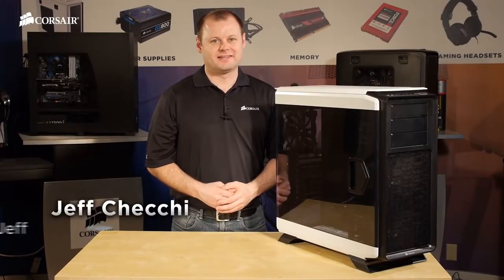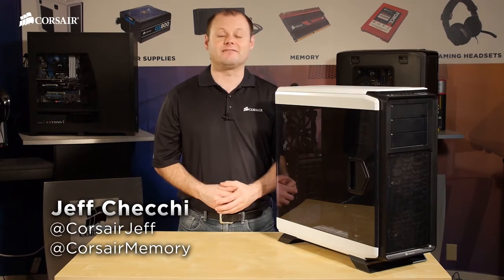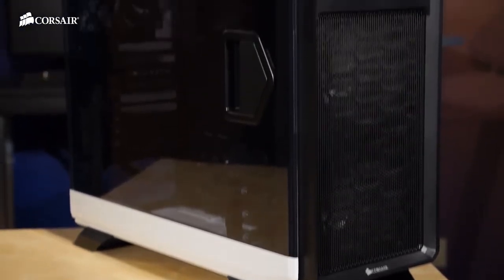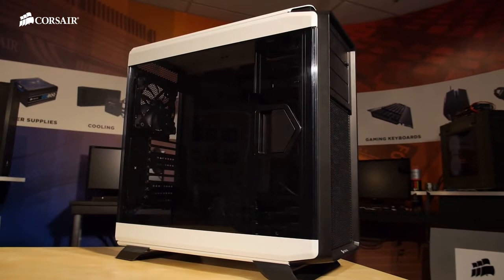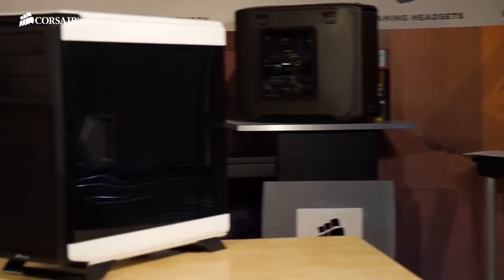Hi, Jeff here with Corsair. Today I'm going to be building a system in the Graphite Series 760T Full Tower PC case. The 760T is a really gorgeous case. The entire side panel is made from transparent high-gloss polycarbonate, so we're going to have some fun with this build by installing a Corsair Link lighting kit. The other side panel is also polycarbonate with a painted interior, so it has the same glossy look. So let's get to it.